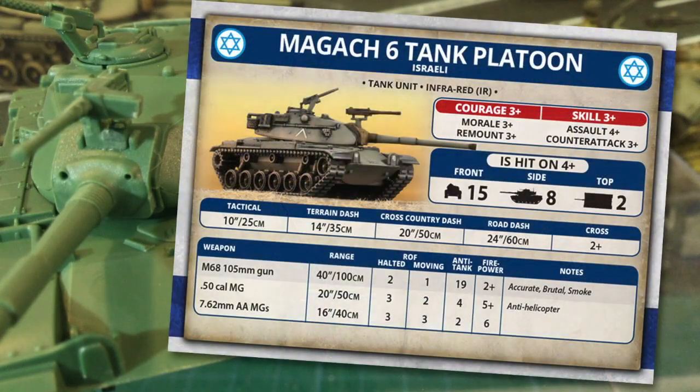Let's look at the Magak-6 on the tabletop in Team Yankee. It's a tank unit with the infrared special rule, which allows the unit to roll two dice and use the highest number on the night visibility table for night fighting ranges. Israelis are well-trained troops and their stats reflect this. Stats are all 3+, except Assault which is 4+. These are well-trained and motivated troops who'll tend to stick around when the going gets tough — they're more likely than not to remount their tanks or stay on the table if forced to make a morale roll.